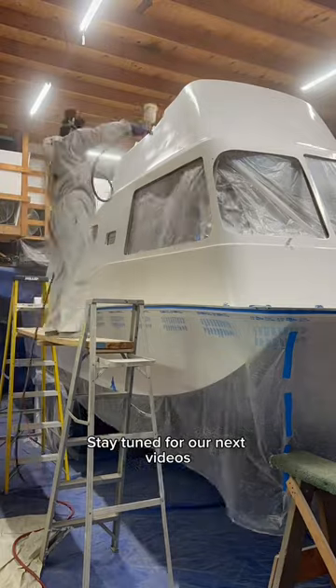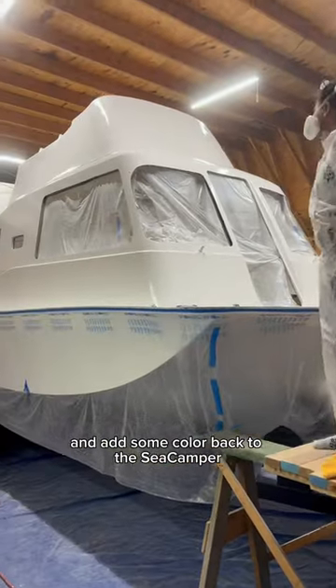Stay tuned for our next videos as we finish up painting the exterior and add some color back to the Sea Camper. Thanks for watching!